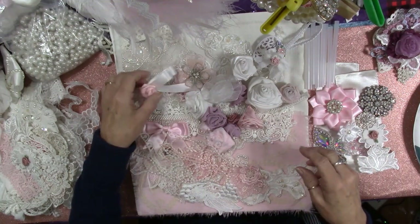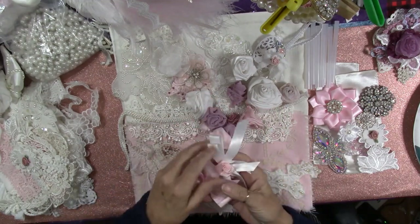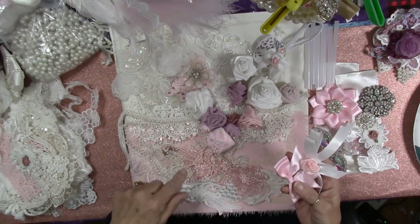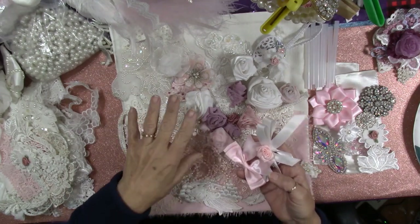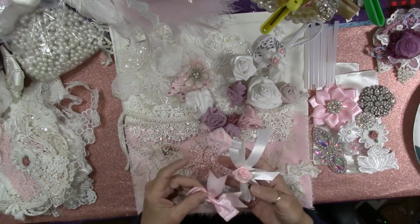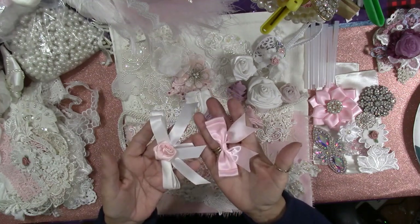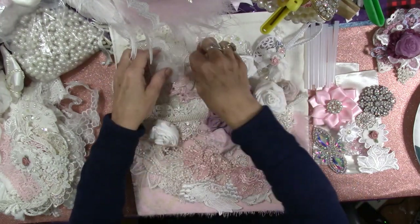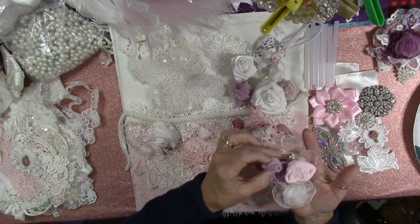I get excited every time I come up with a new project, especially something like this that I've never done. I enjoy teaching other people how to craft, even when there is something you've never done before and you decide you're going to take it on. I'm not afraid to try anything new. I love new projects and new things. So these are some of the items that we may or may not be using in this. I've got a couple of really pretty bows here.